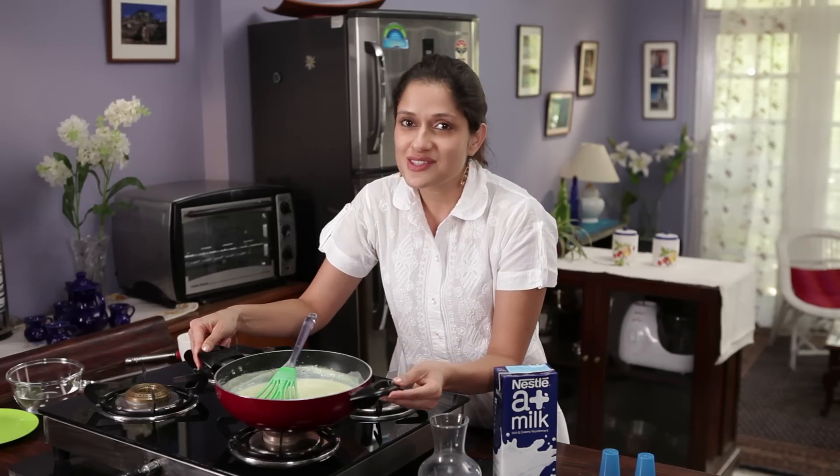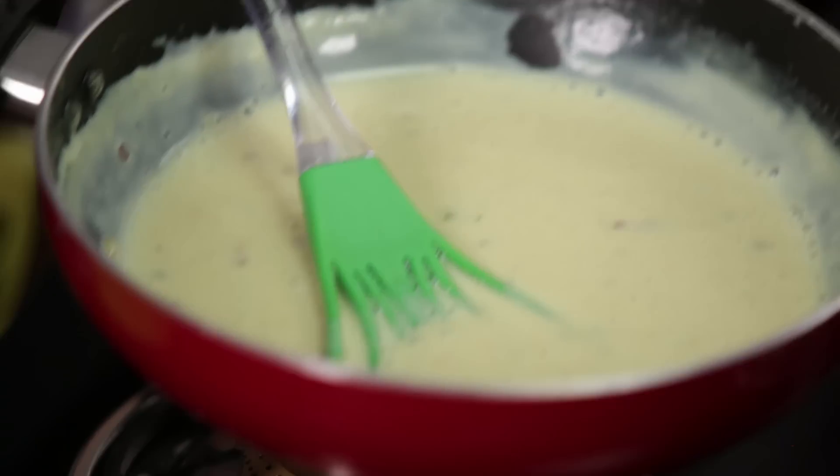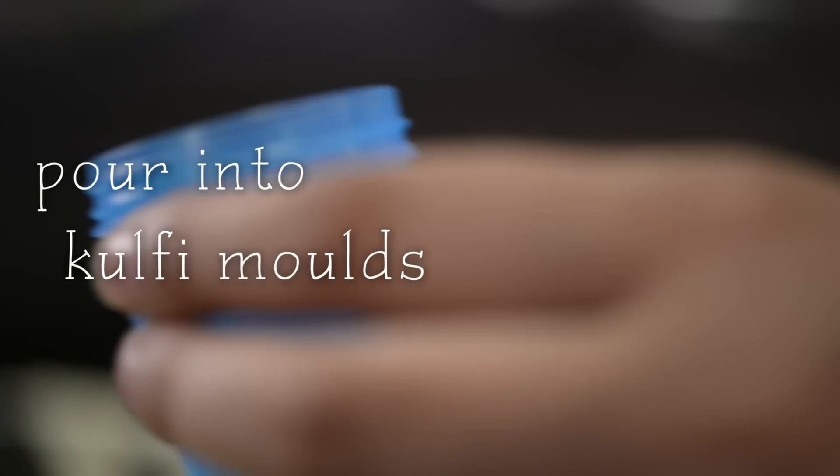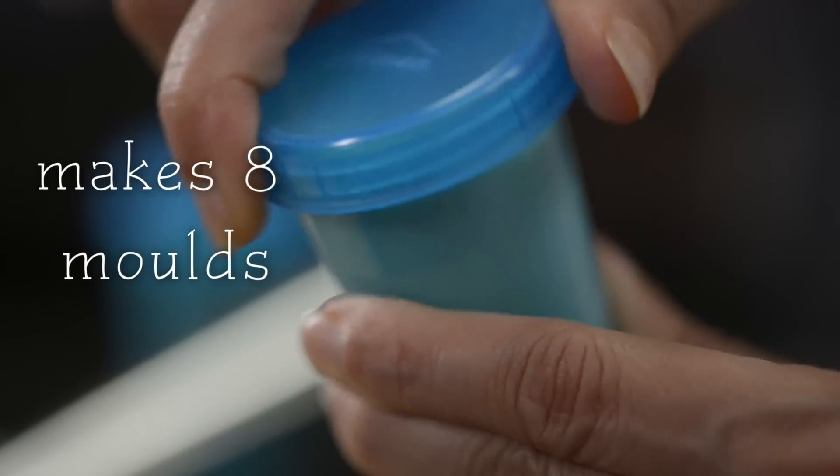I'm going to leave this aside to cool. The mixture has been cooled. It's now time to pour them into these bowls. These go into the freezer until set.